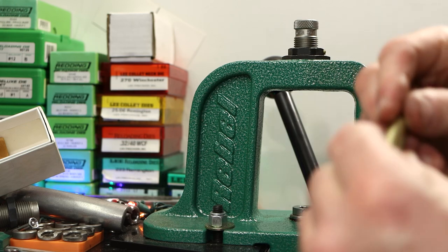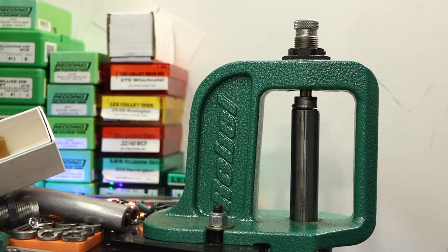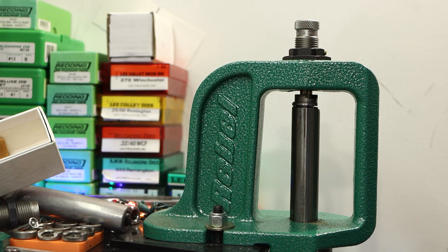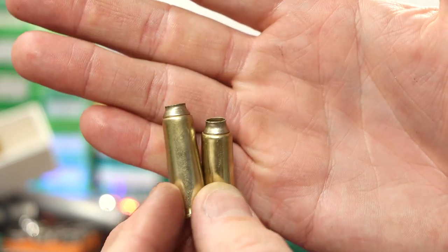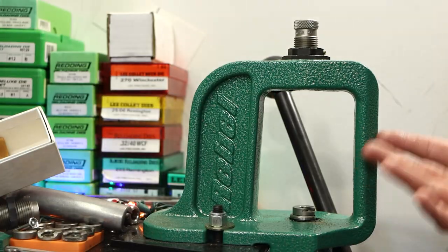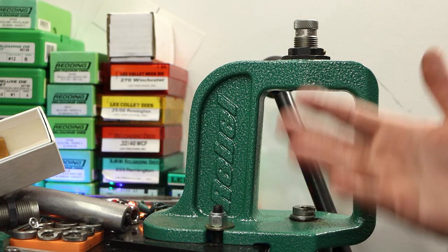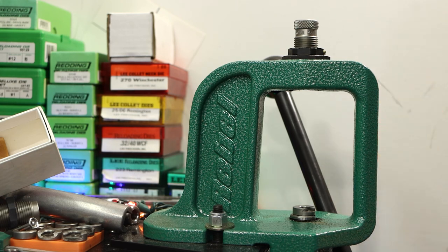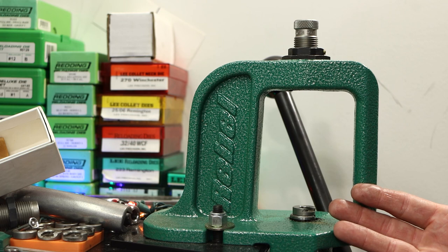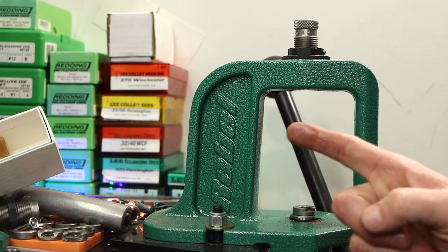Let's go back and try going straight from 7.62x39 to ARC to see if we get another crushed shoulder. Trying to be easy with it — and I'm pretty sure it just crushed. Yep, it just crushed. So I think that's all the brass I'm going to waste on that. It's not unreasonable to need to buy a Grendel die as an intermediate step. Buying extra dies for forming — whether intermediate step dies or body dies — all sorts of forming requires extra steps. I don't feel bad about needing the extra step. Alright, now I'm going to go to bed. See you in the morning.